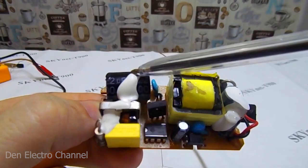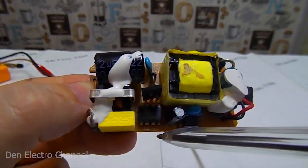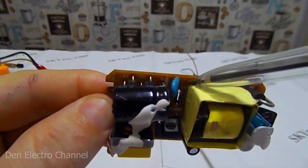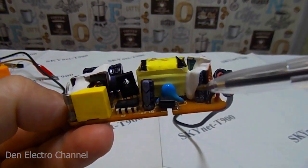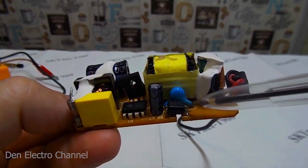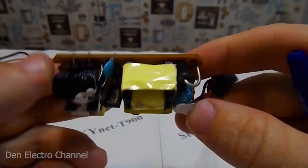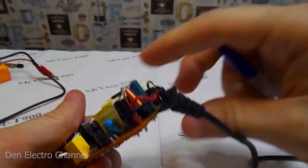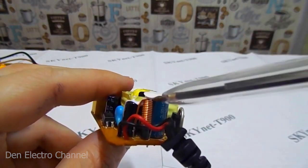Together they make up a rectifier, rectifying alternating current 220 volts to direct current 310 volts. This is a PWM chip that controls the transistor. Next comes the blue capacitor for common mode noise — there is the same one near the transformer. Next to it, a black square is an optocoupler. This square is a transformer. This is the diode at the output of the transformer. There are two capacitors and a choke.